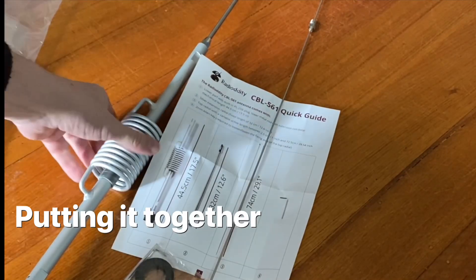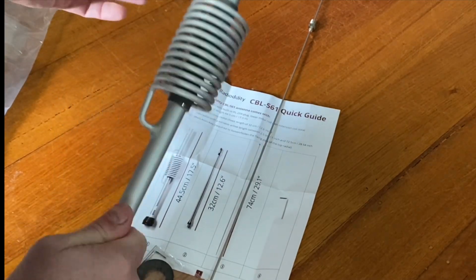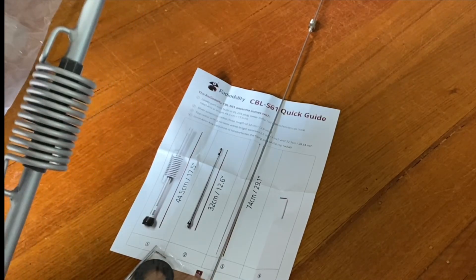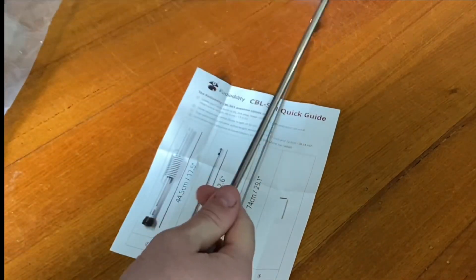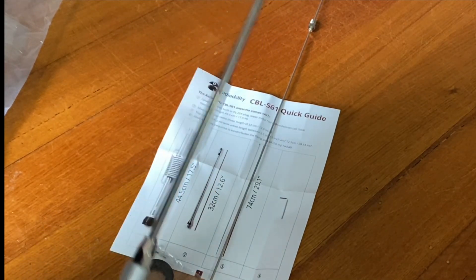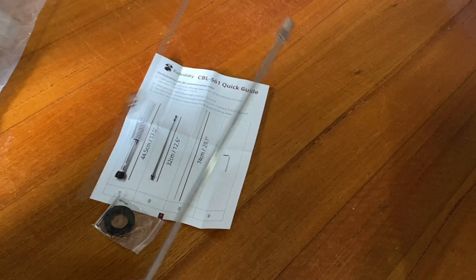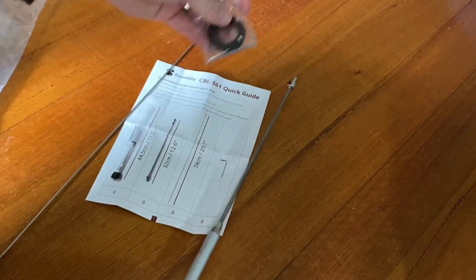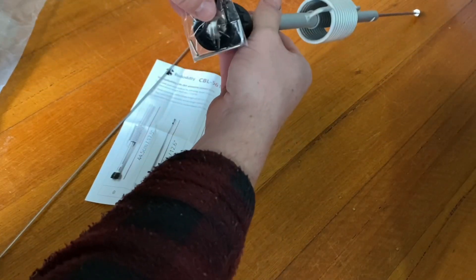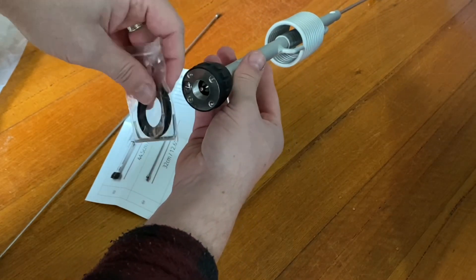So this is what's in the box. The coil section here is quite strong — no noise when you wobble it and no flex at all, which is great. Then there's the top section with a slight flex of course, but certainly no wobble factor. This top part screws in at the top, plus there's a gasket which goes underneath when you screw it in. There's a PL259 plug on the bottom there, which obviously screws into the base.